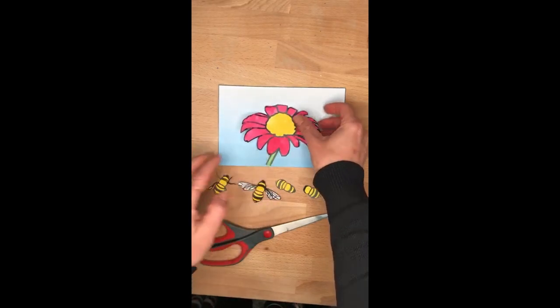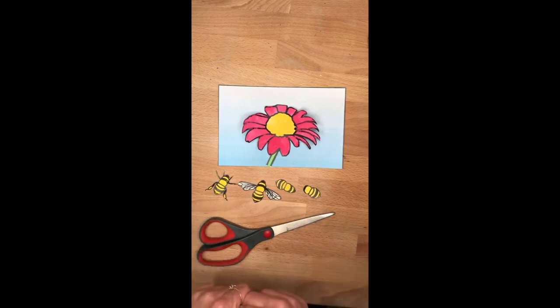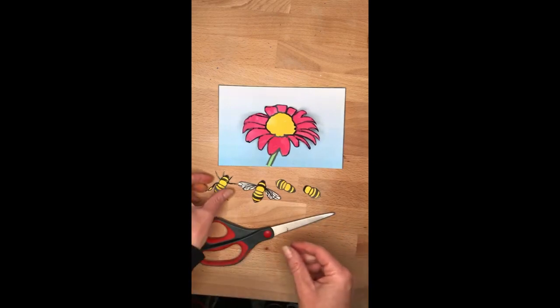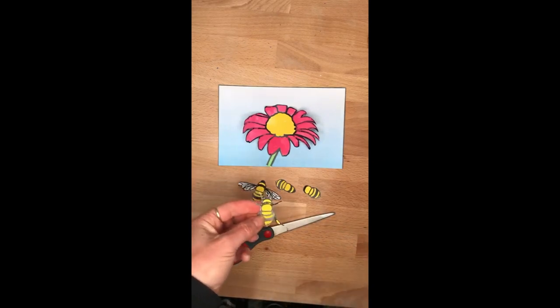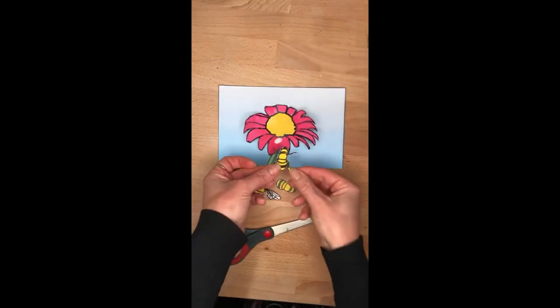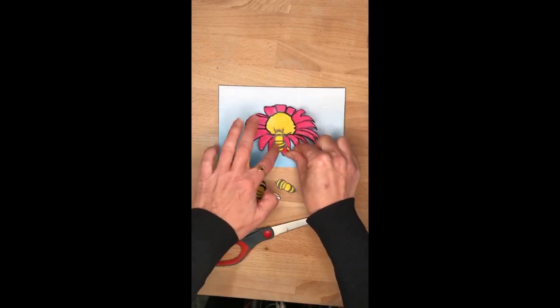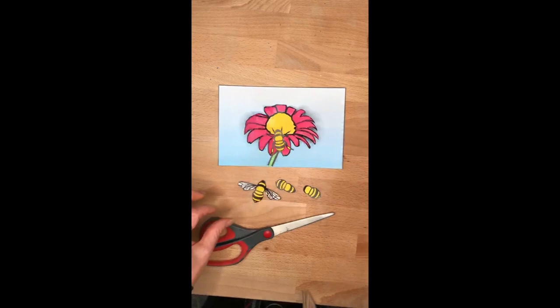And then now what we're going to do is we're going to stick the bees together into layers — and that's actually called paper tole. So the first layer is the one with our legs. So we can put a little bit of a dollop on our flower and stick our little leg one down. You could put it at a different angle if you like, or straight up and down — it's completely up to you.